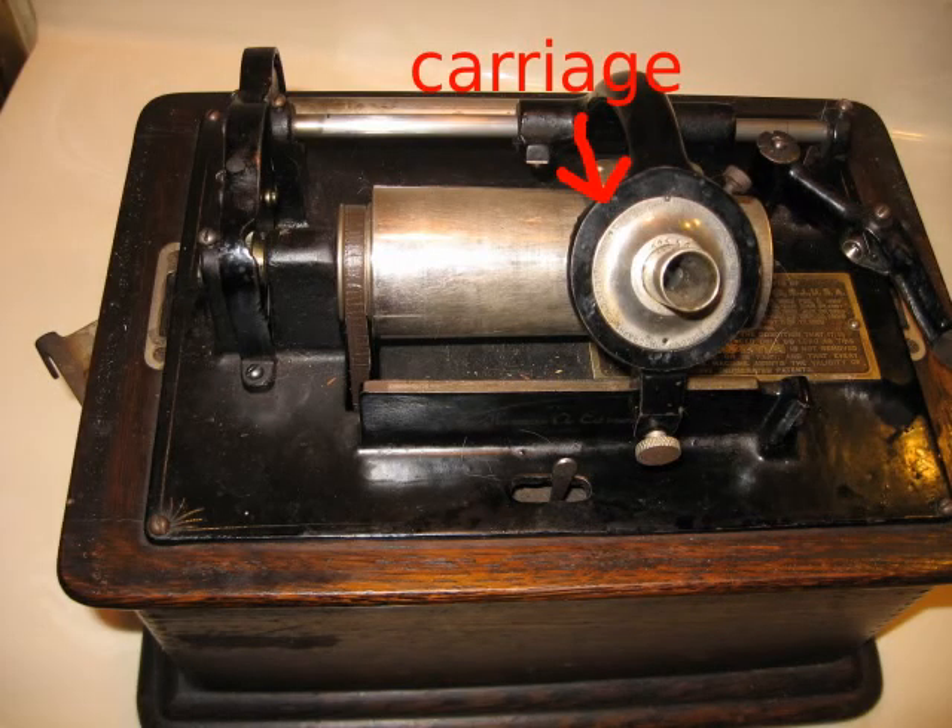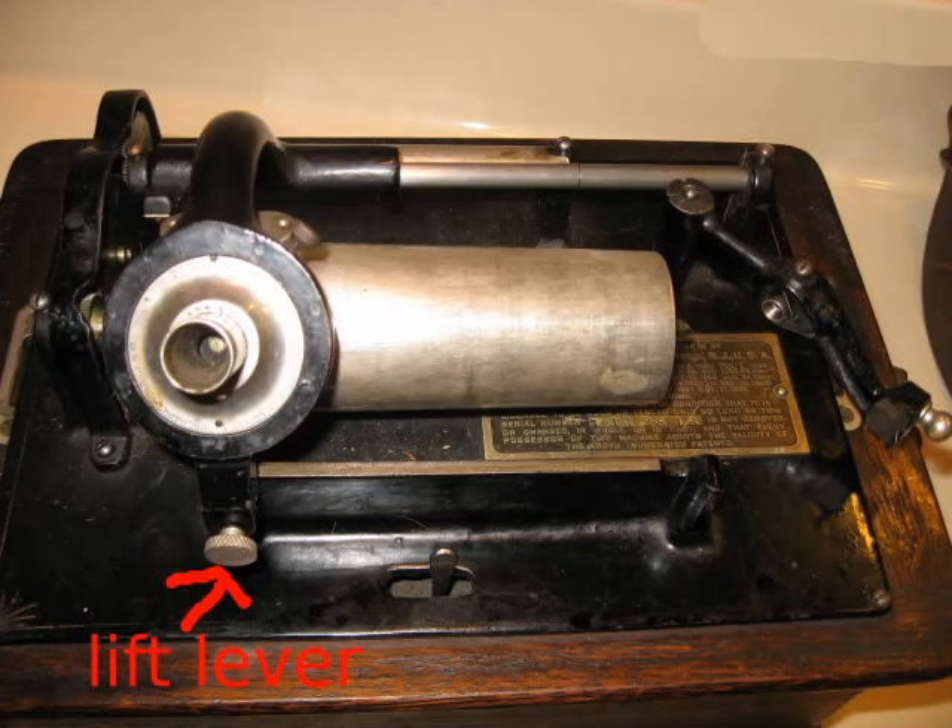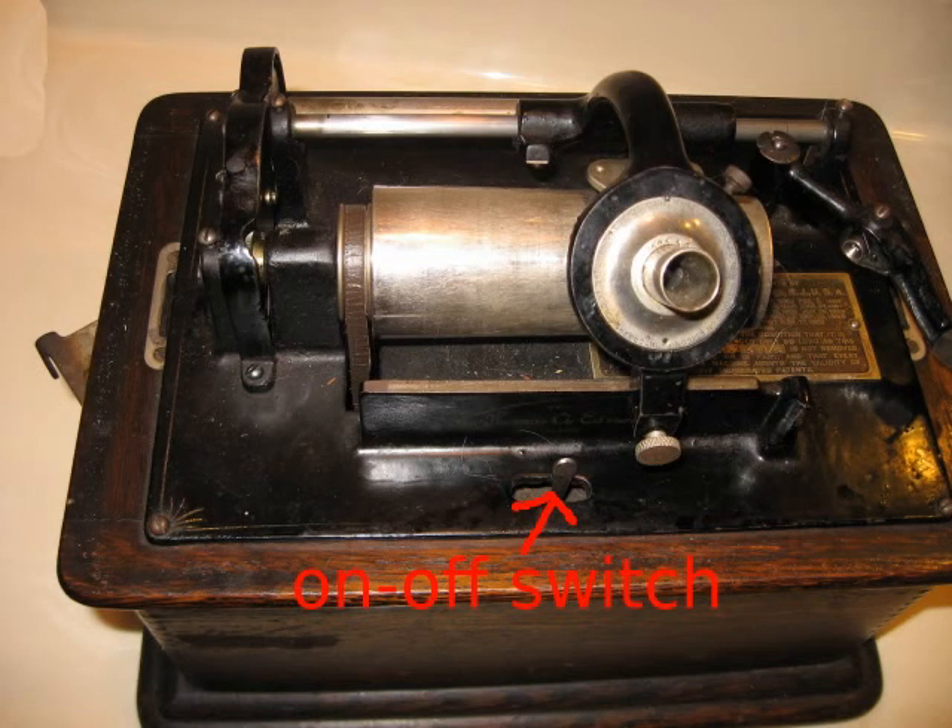The carriage advances the reproducer across the mandrel at a constant rate of speed. There is a lift lever at the base of the carriage. Your lift lever may be of a slightly different design than the one on this machine. And here is the on-off switch.